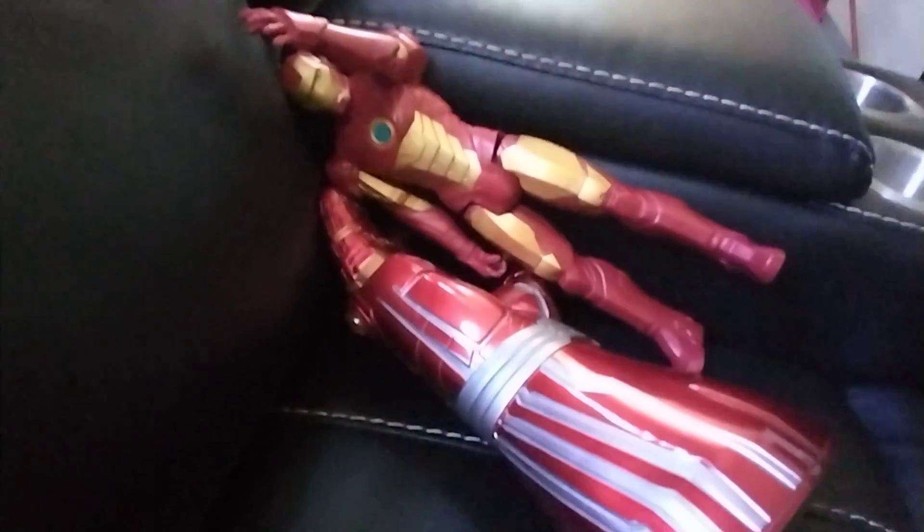I don't know if this is Mark 7 or Mark 85. It looks like Mark 85. It comes with tools.